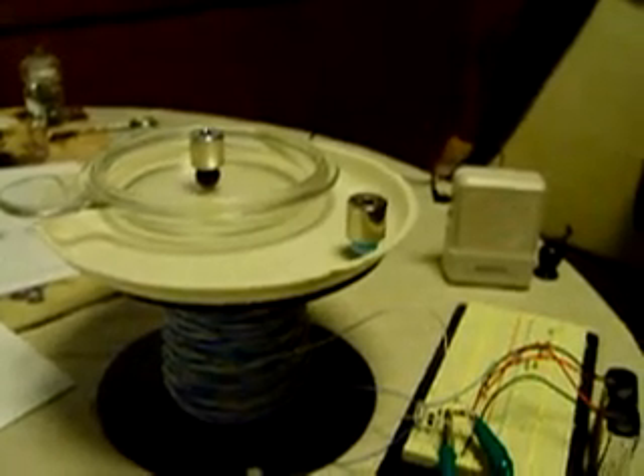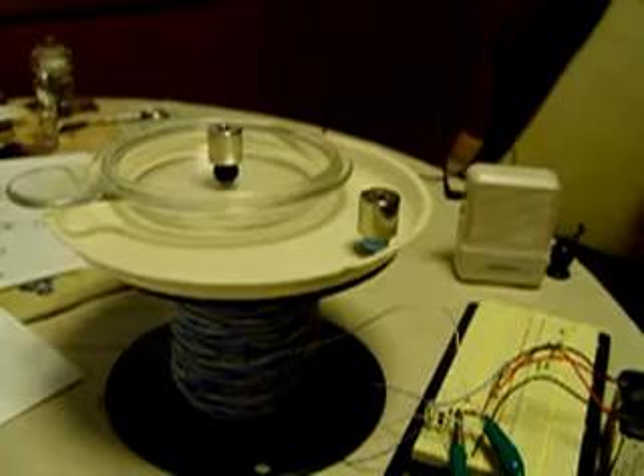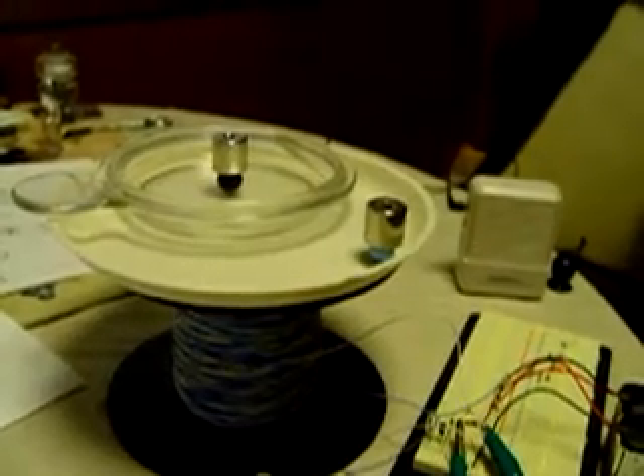Hello, this is Dave. I just wanted to do a quick follow-up on this Johnny Davro Badini magnet motor.